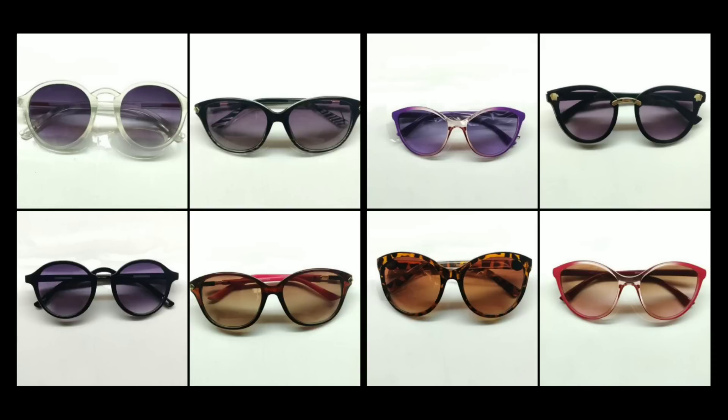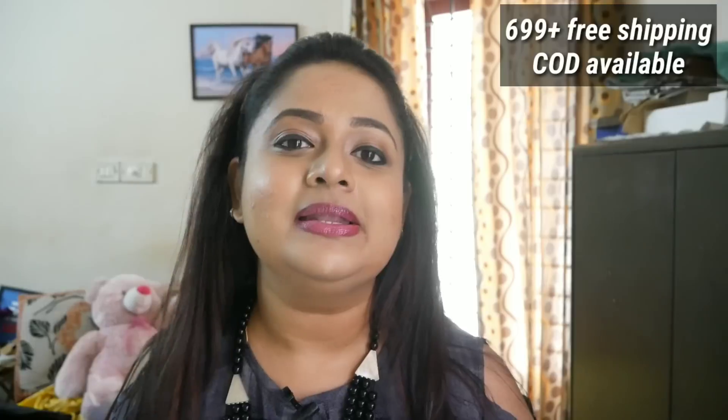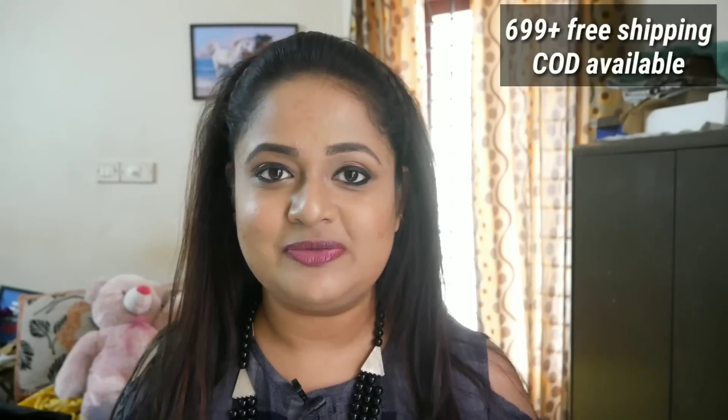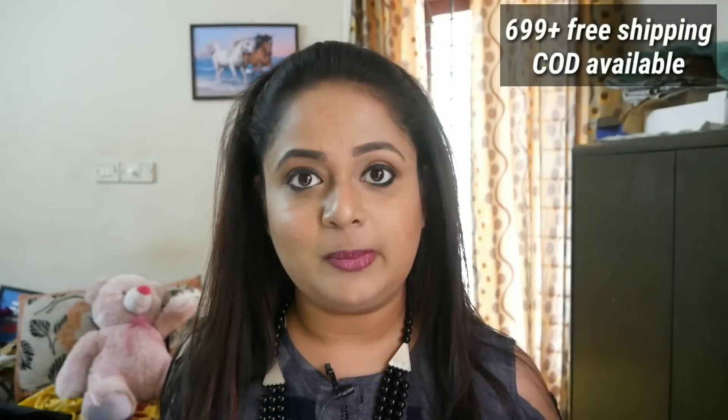So many colors and designs are there and you can see all of them on screen right now. I will show you what I have picked for myself. This is basically for women. If you are choosing for men then they will curate it — right now there is no choice for men but I am sure they will add that in future. If you go for a single month it is 699 rupees, but if you go for a longer subscription you will get a free one-time color contact lens and a sunglass accessory, or if you go further long term you will get free blue laser protection sunglasses worth 1899 rupees, and that will be just 616 rupees per month.